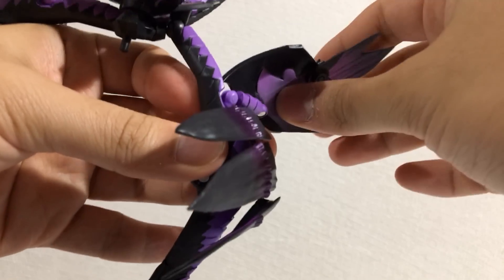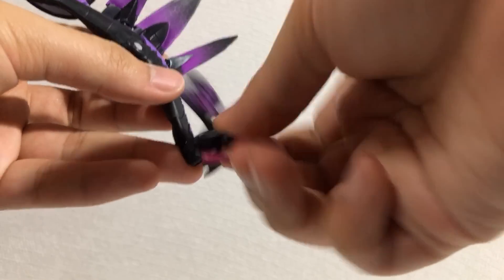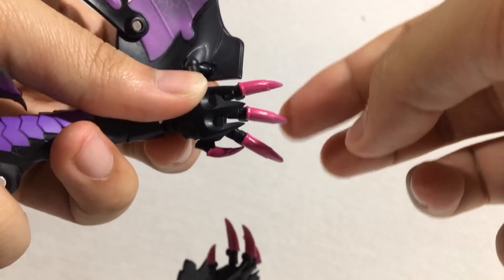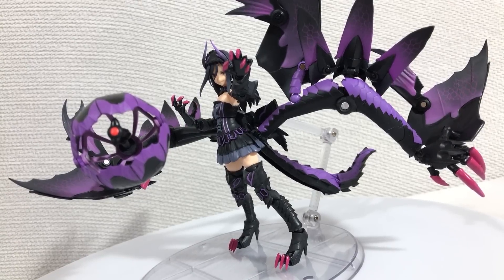Hinge joint, hinge joint, rotation, ball joint here which pops off too easily, up and down, bend at the elbow, wrists up and down. Rotation here, hinge joint, hinge joint, ball joint at the thumb, ball joint at the base of each finger, and a hinge joint for each finger. Besides the fact that it hurts to handle, the raging frenzy mode is pretty much perfect.